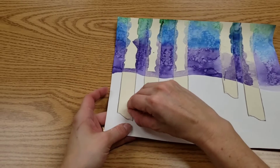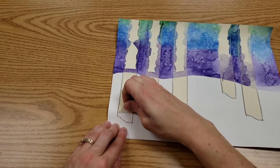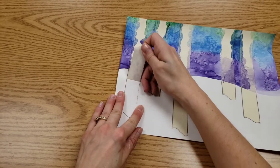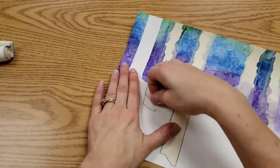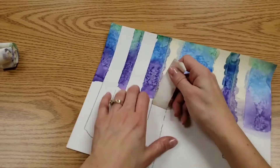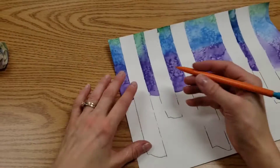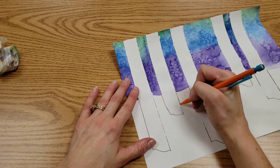Now it's time to remove the tape from the bottom of the tree. You can see, paper coming off is normal. Anything that disappeared, we can put it back.